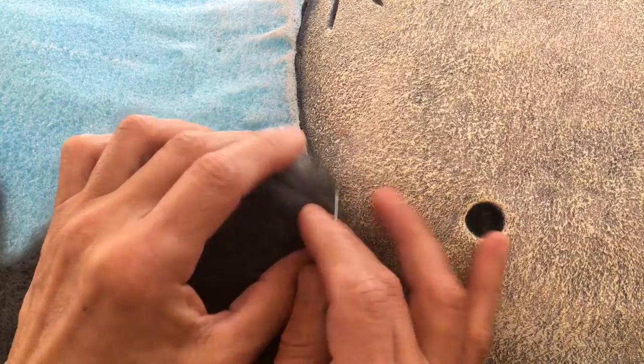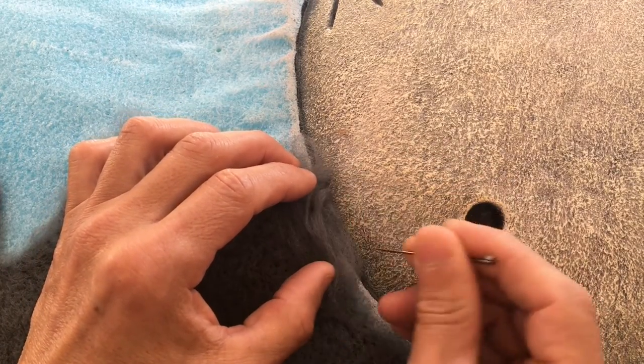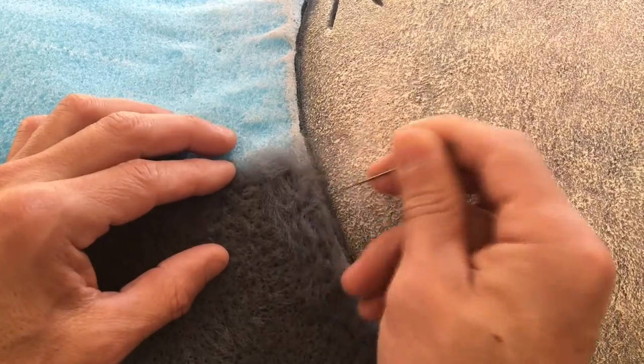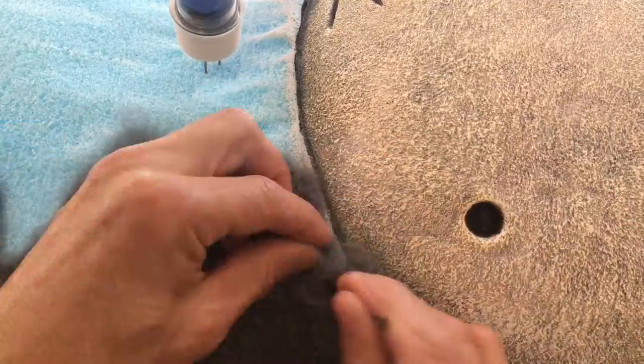One last thing: on the edges around the face and the antlers I did use the single needle. Sometimes with a single needle you can just get into those hard-to-reach spots or tight little corners.